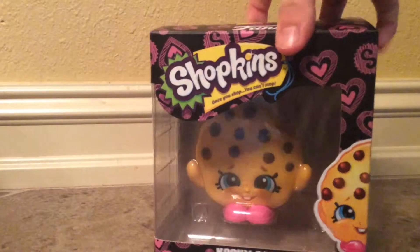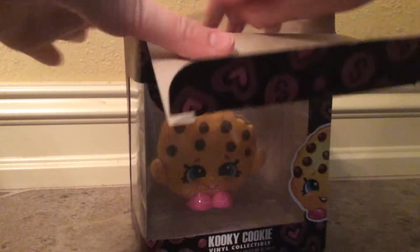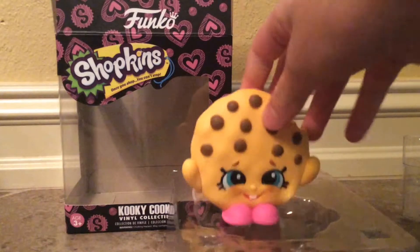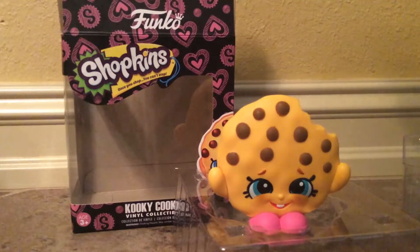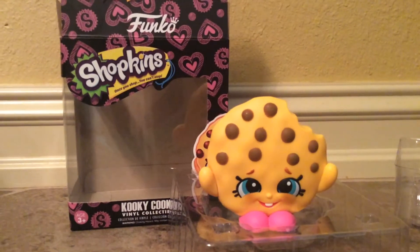If you liked seeing this Kooky Cookie vinyl — I keep saying Cookie Cookie — if you liked seeing it, put a like and subscribe to my channel. Thanks for watching. Bye!